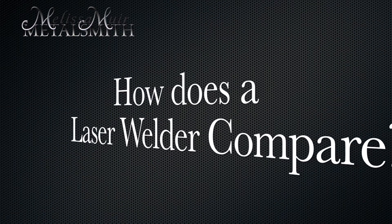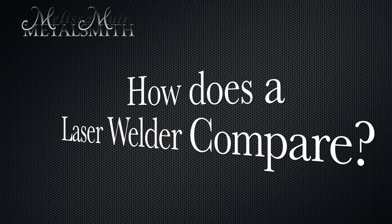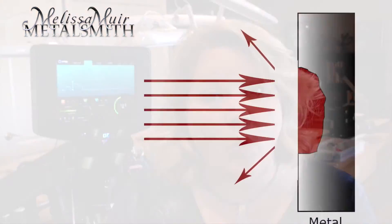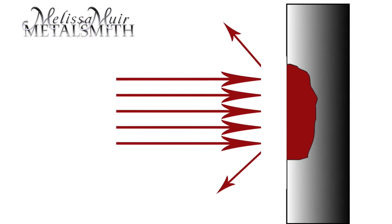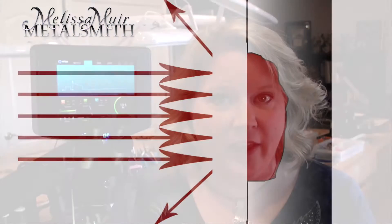Another question I received is how does a laser welder compare or differ from an arc welder? The arc welder requires that circuit of electricity for the energy to flow through and create the little plasma burst. Whereas a laser welder actually just has a collimated or focused area of light that the energy will come through and create the weld there.